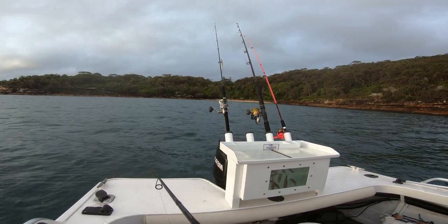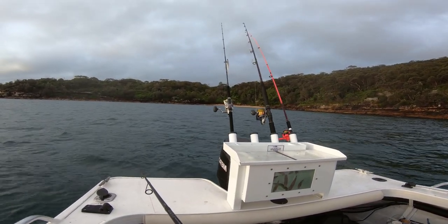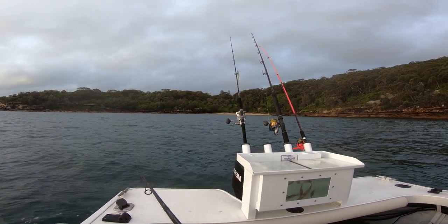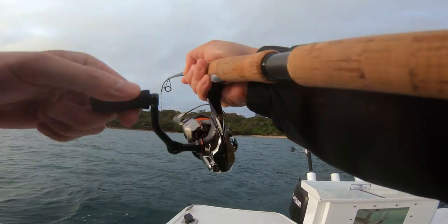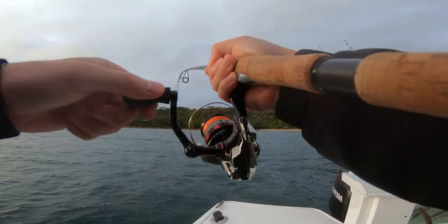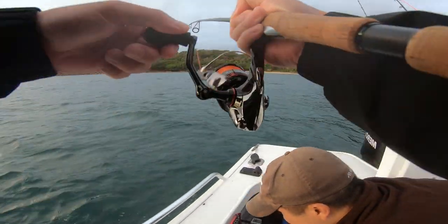Might have been on — I'm not 100% sure. That would have been the first squid but it let go. I dropped the rod tip, just gonna let it drop. Yeah, that's on! It came back for it. This could be me on the board — feels like a proper squid. I'll be very happy if it is a proper squid, Dave.